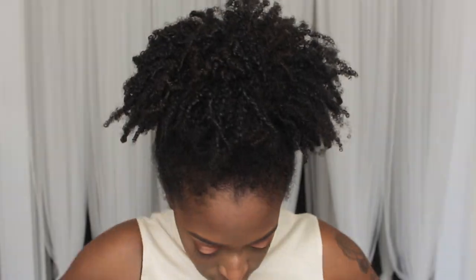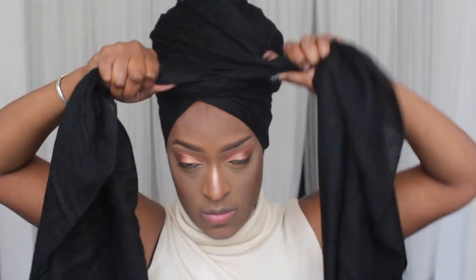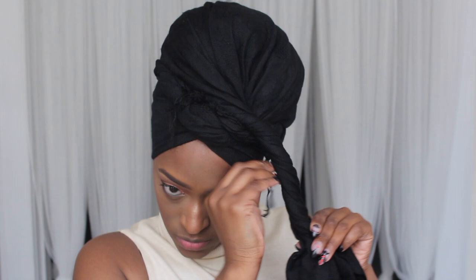If you want my thoughts on the Juvia's Place I Am Magic Foundation and Concealers, please check out my previous video linked below and in the cards — I have all the details there. This is my quick turban routine — it's super easy and simple. I always put my hair in a puff if I'm going for this crown type of look.